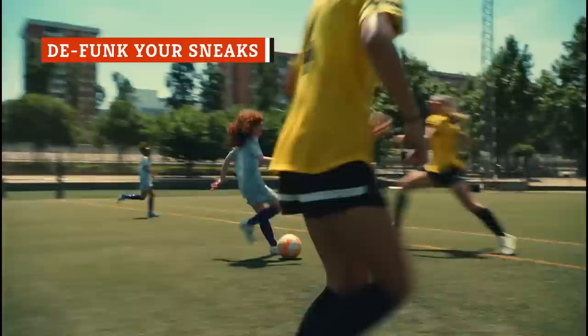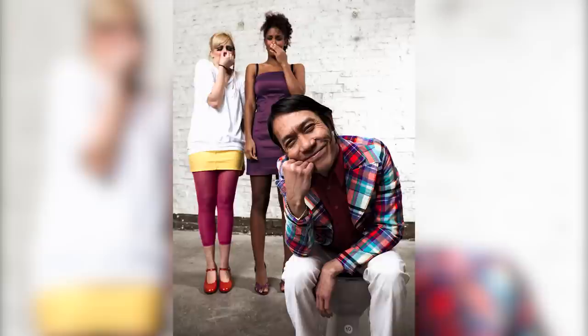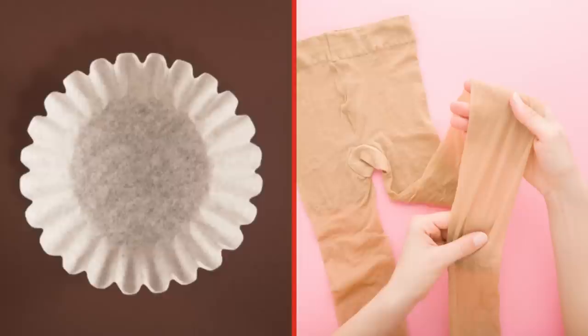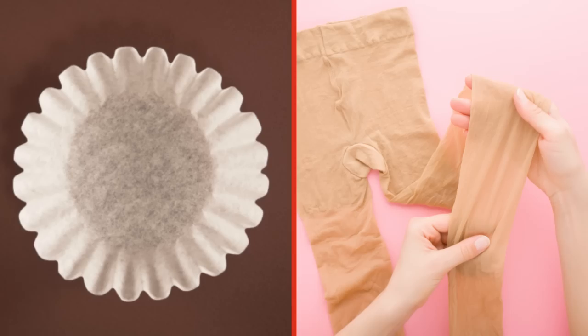No matter who you are or how you wear them, everyone's sneakers get stinky. It appears that coffee grounds are a terrific natural deodorizer. The cause of sneaker stank is a buildup of bacteria that thrive in the hot, humid environment of your sweaty shoe. To kill this bacteria, simply fill a coffee filter or a nylon stocking with coffee grounds and stuff it into your shoe. Let it rest there for 24 to 48 hours, and voila — your kicks will be fresh and ready to go.